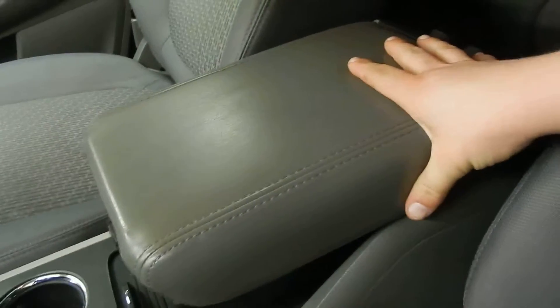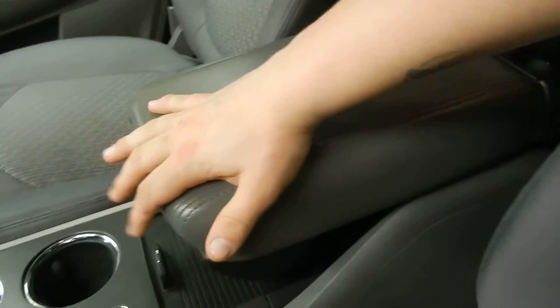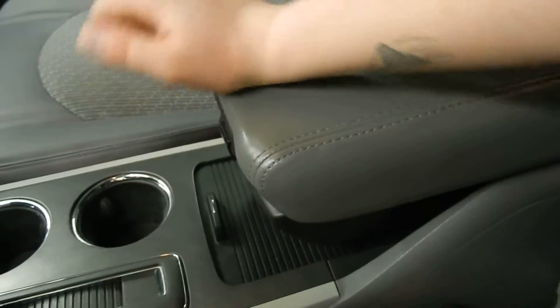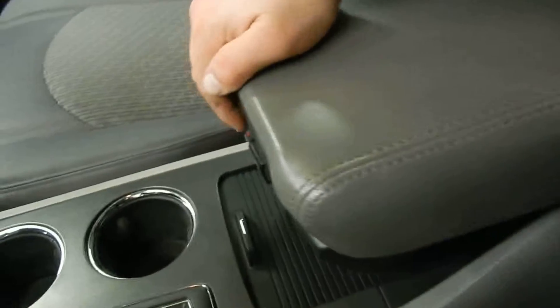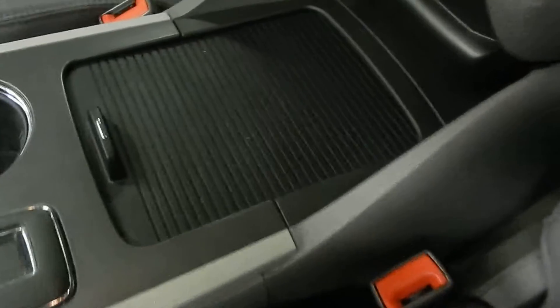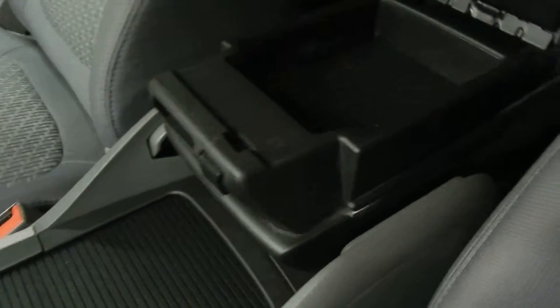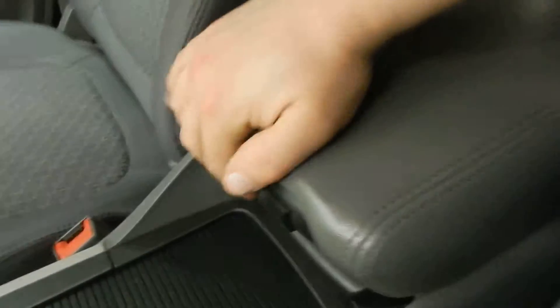One of the lovely things about the Traverse is this armrest. Right now it's all the way forward, as close to the cupholders as you can get. If we pull this part up, it can slide all the way back — it's an extremely adjustable armrest. You've got a lot of storage space right down here, as well as another 12-volt charger. And pushing this little button, we also have access to a small storage spot in the armrest as well.